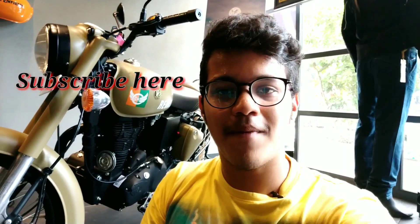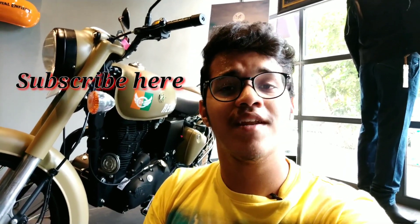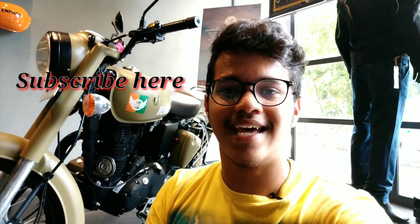A big thumbs up to Royal Enfield Worli for giving us the opportunity to shoot this bike. The bike costs just 1 lakh 90 thousand on-road Mumbai, and trust me, for that price it's a superb deal. You can come down to the Royal Enfield showroom in Worli or use the contact details in the description box to book your very own Royal Enfield Classic 350 Signals Edition. If you liked this video, hit that like button and subscribe for great automotive content. I've been Rev Minister — see you in the next video, till then bye!